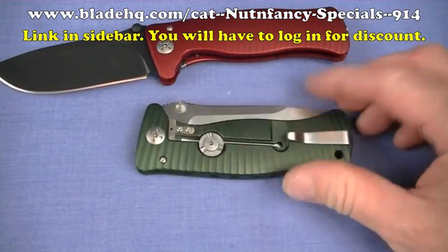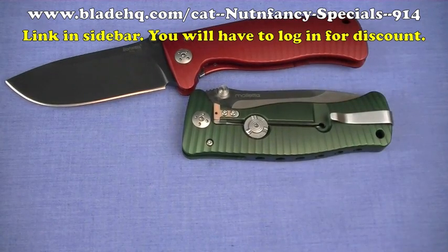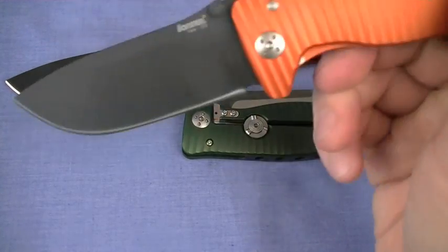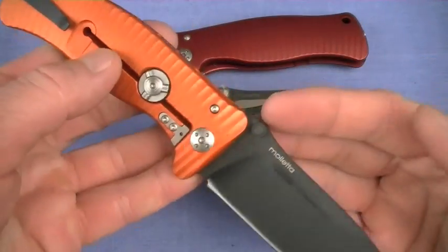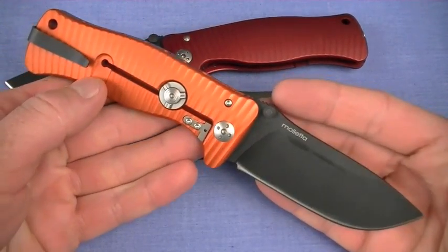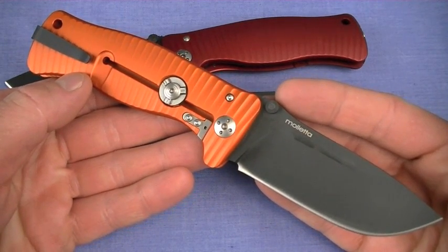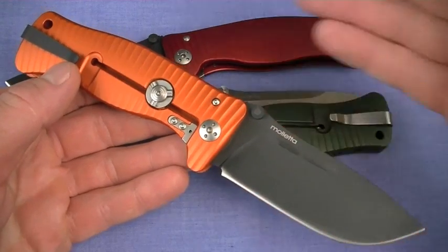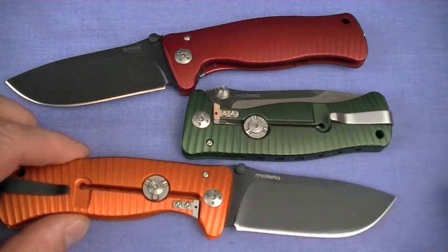This is actually going to be my favorite color combination. If they have any, buy it now because it will sell out. The Orange and Black SR1 Aluminum — I just love that color. It is so cool. It's classy and technical at the same time. It's just a fabulous coloration.